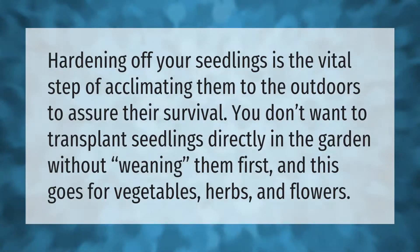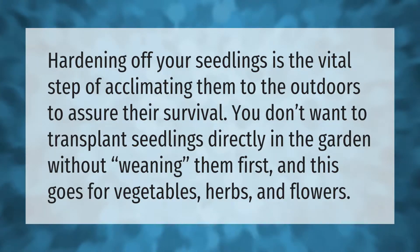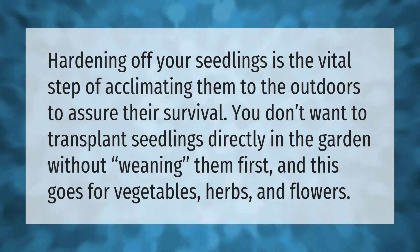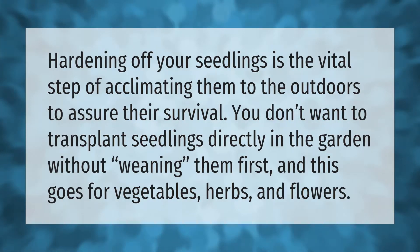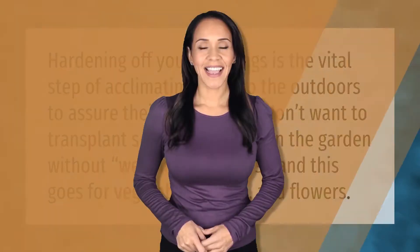Hardening off your seedlings is the vital step of acclimating them to the outdoors to assure their survival. You don't want to transplant seedlings directly in the garden without weaning them first, and this goes for vegetables, herbs, and flowers.